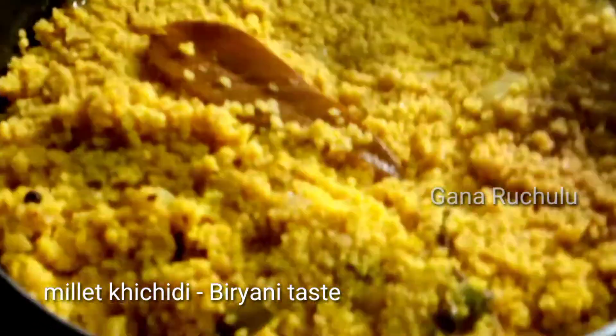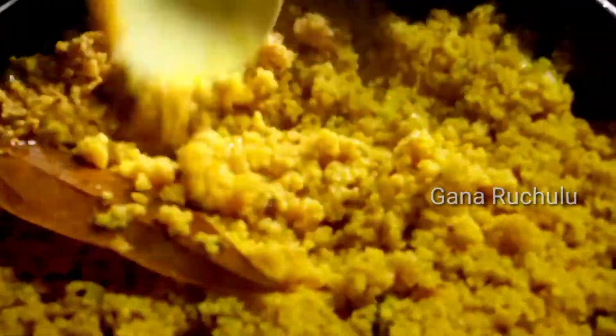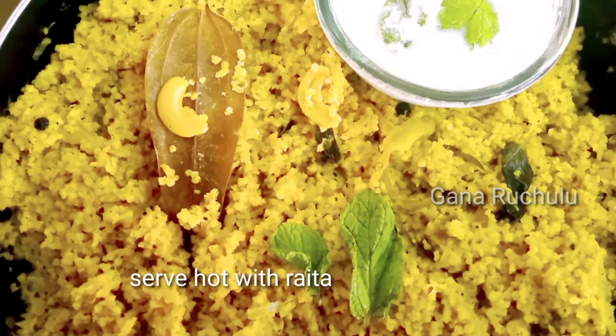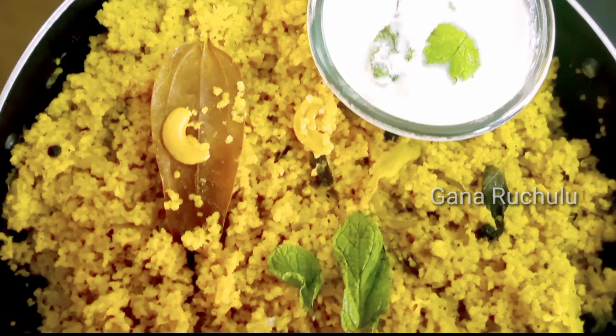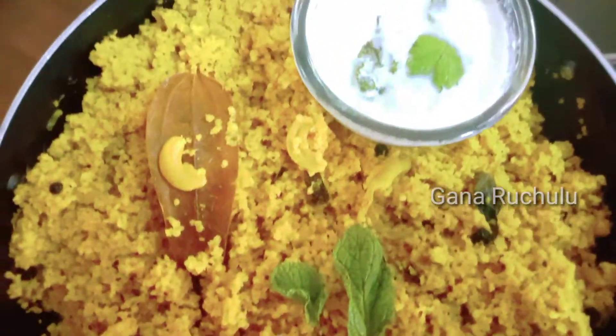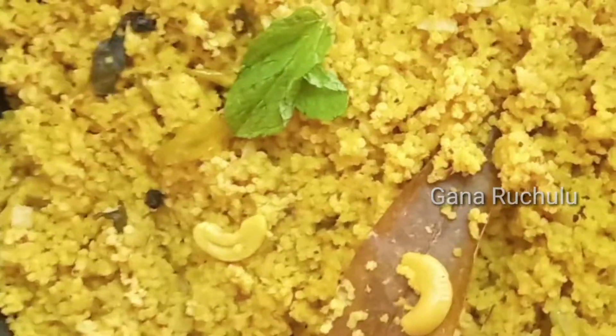We will add 5 cups of water. It will be perfectly suitable for the rice — just a little bit of rice. At that point, I am going to make the rice. This quantity is very good. You can also make the rice this way.